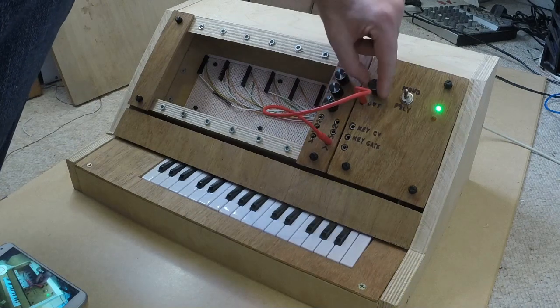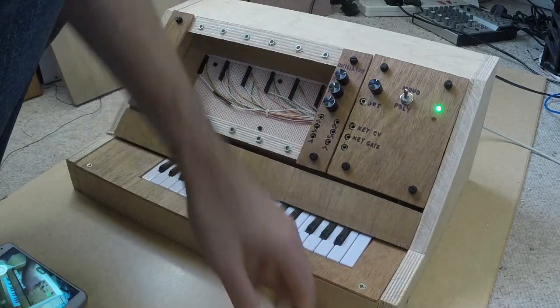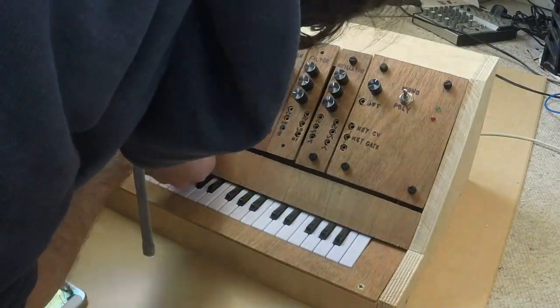For this prototype I've made a selection of standard modules that you might find in a normal synthesizer. As well as the oscillator there's a filter, an amplifier, an envelope, a low frequency oscillator, a lo-fi bit crusher effect, and a noise generator.